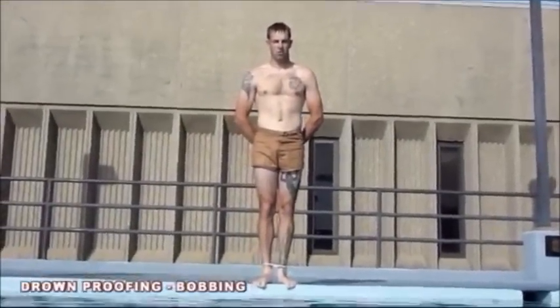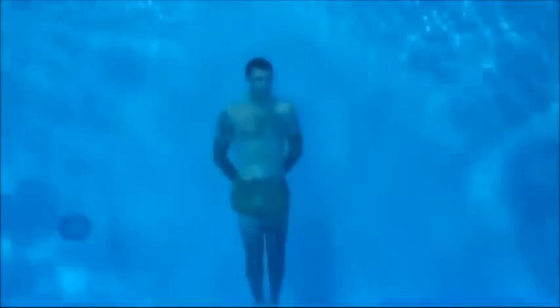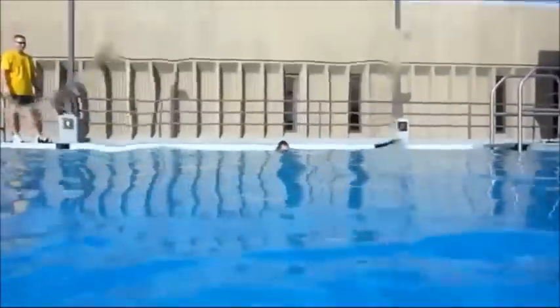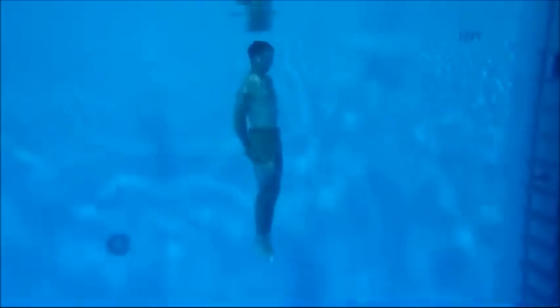For drown proofing, the hands and feet of the swimmer will be bound. On command, the swimmer will make entry into the pool via a front hop and the time will begin. Students must bob for five minutes. A bob consists of the student exhaling the air from his lungs on the surface so that he becomes negatively buoyant. He will then descend to the bottom of the pool, kick off the bottom, and return to the surface. Once his head breaks the plane of the surface, he will take one large breath of air and begin the process all over again.